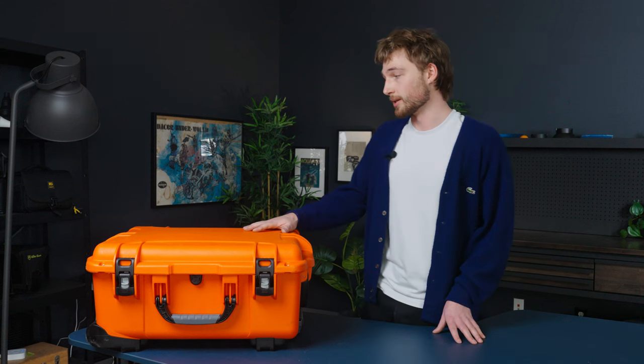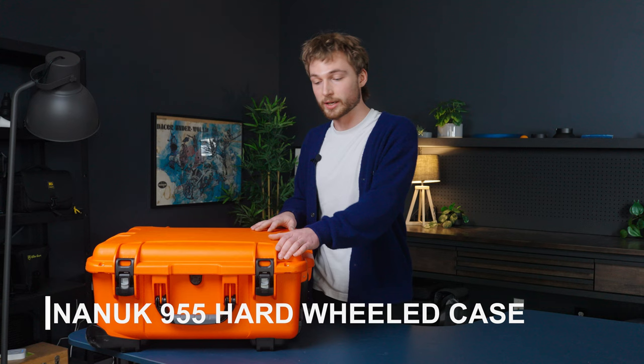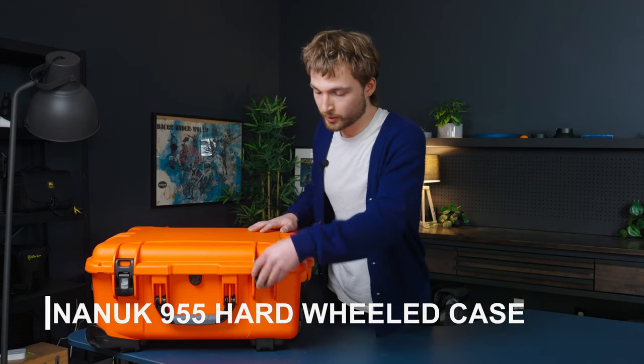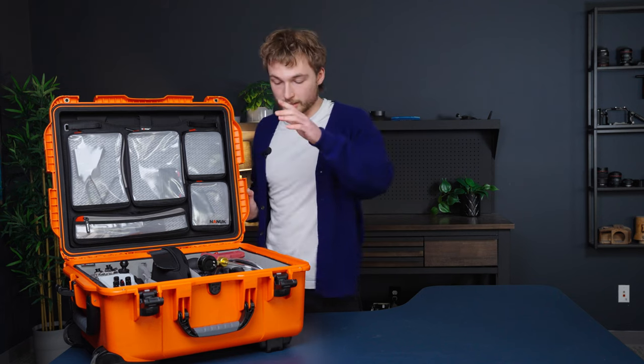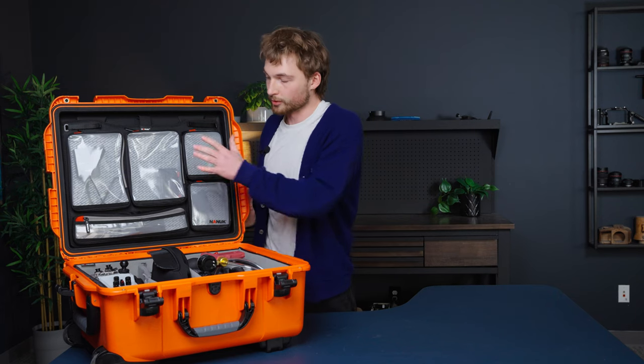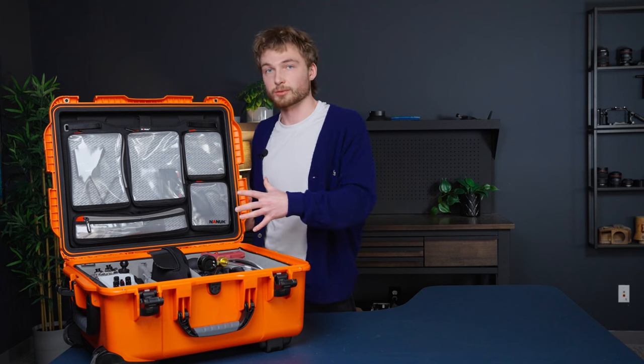I'll start with the case. This is a Nanook 955, which was great and nailed everything really well. Open it up, you can see it has dividers in the bottom as well as pockets up top, which really helped create a home base for all of my gear.